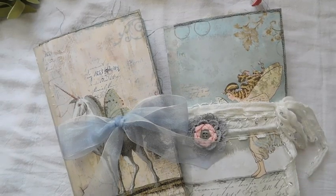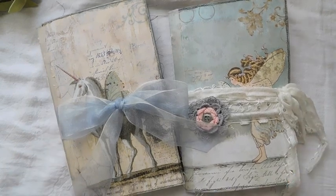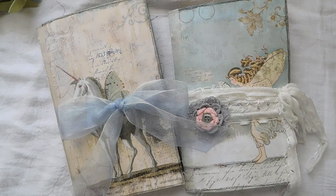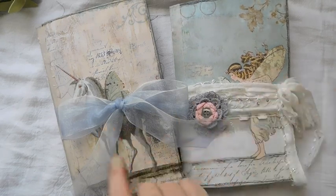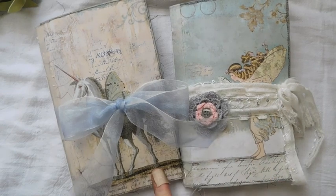Hey everyone, it's Susie, and I have a couple of journals I want to share. These are kind of out of the ordinary for me because I think I've only ever done one other fairy journal. I usually tend to stay on the more vintage side, but I kind of went out of my box with these. They're actually a fairly large journal because I didn't want to cut up the pictures on these two papers.